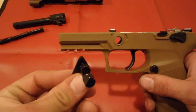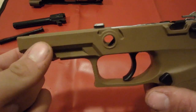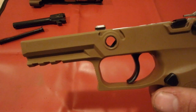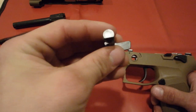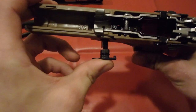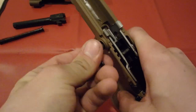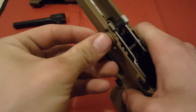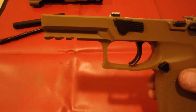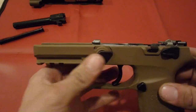After you have that assembled, we're going to put in your takedown lever again. This is going to be a little bit tricky, but if you keep at it, it'll pop back in. Notice that the hole is not a full hole — it's like a little slice. On the lever, it's not a full circle either, it's a little slice. You're going to want to line those up and push it in. It's going to take a little bit of maneuvering, pushing back and forth and rotating until it slips in. Once it's locked in, just make sure you rotate it back to the open position so you can put your slide on later.